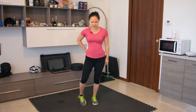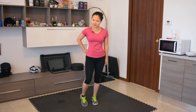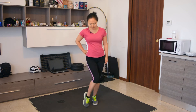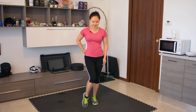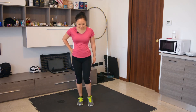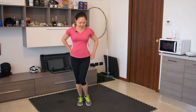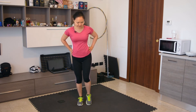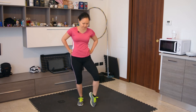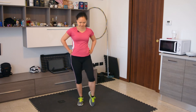We complete ten ankle circles in one direction, then ten in the other direction, on the first foot. Then we switch to the other foot and repeat — ten circles each direction — completing the ankle circles exercise on both sides.